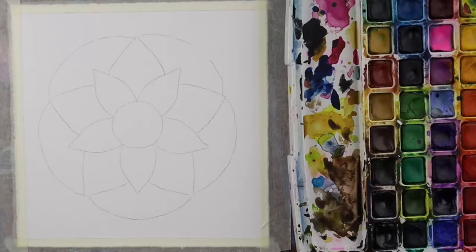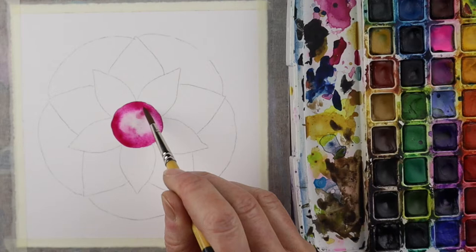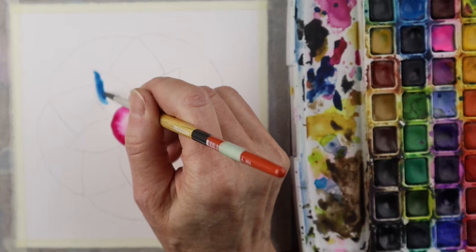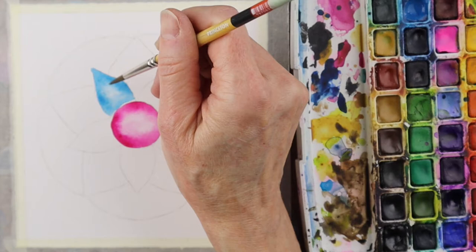You can choose any colors you want. The idea is to go dark around the outside and then with water on your brush pull the color towards the middle, but you want it to stay light in the center part of the shapes to give the impression that light is shining through. I have another tutorial about this technique that I will link up in the description below the video.